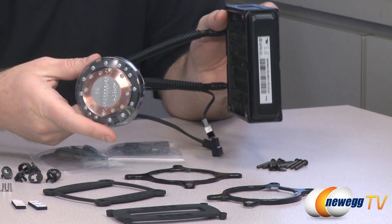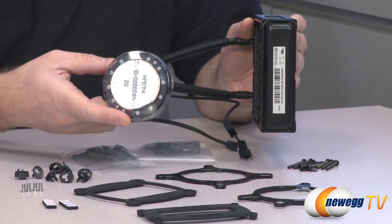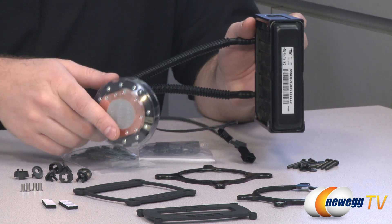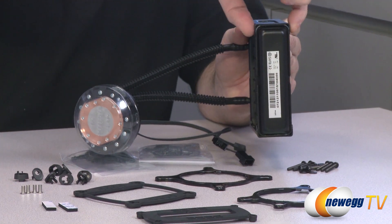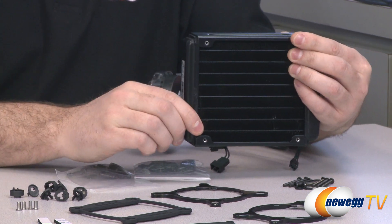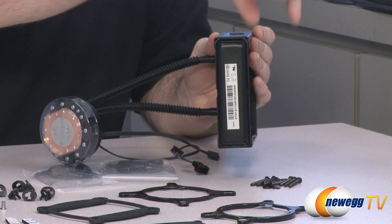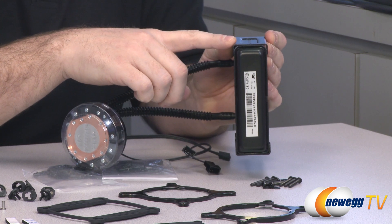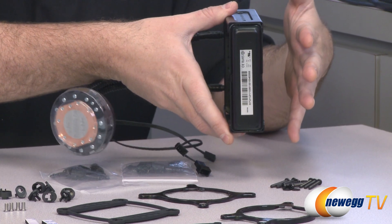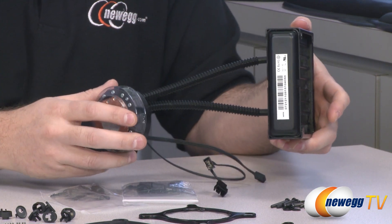If you're wondering what's different about the H70 versus previous closed-loop CPU coolers from Corsair, one big thing is it has a thicker radiator — 38 millimeters thick. Physics basically dictates that a thicker radiator provides more surface area and more cooling. No fans are included, but you can mount a 120mm fan to either side. They recommend that if you mount it to the side or back of your case, have the fans pulling air in to get cool air across the radiator for the most adequate cooling.